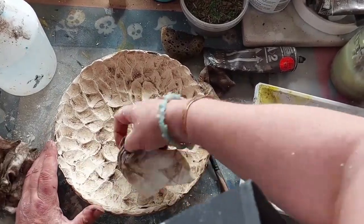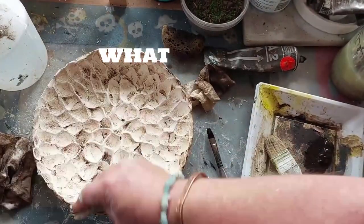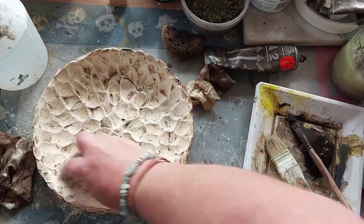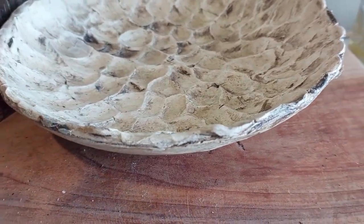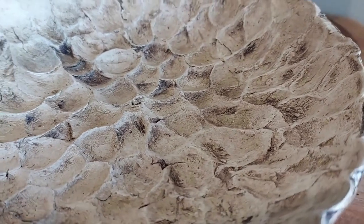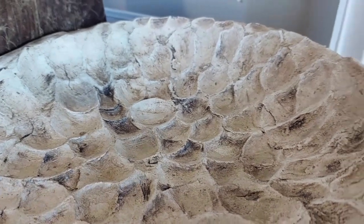When that was done I went in with a varnish and gave it a light coat — just a matte finish, I didn't want it shiny — and this is the finished product. Thanks for watching today, I hope you enjoyed it and stay tuned for some more projects I've got in the pipeline. See ya!